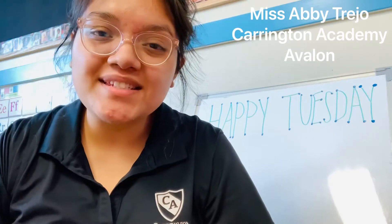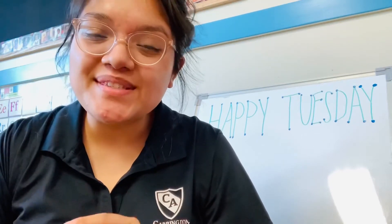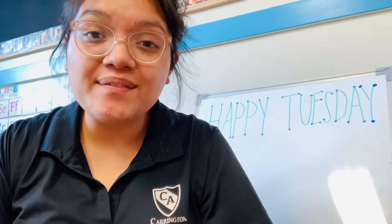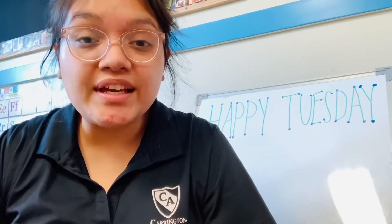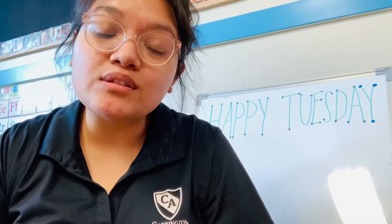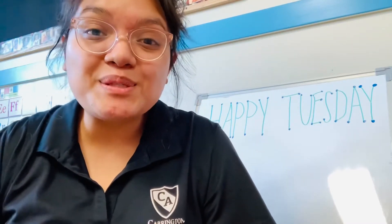Hi guys, it's Ms. Abby Trejo from Carrington Academy at Avalon. Happy Tuesday and welcome back to class. I hope you guys are having a great day today. So for today's Science and Sensory Distance Learning Connection, we are again going to build off of our theme of the week, which is brain games.